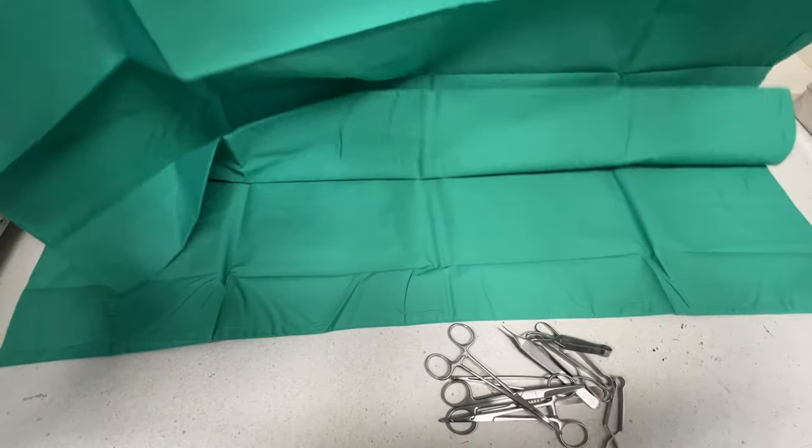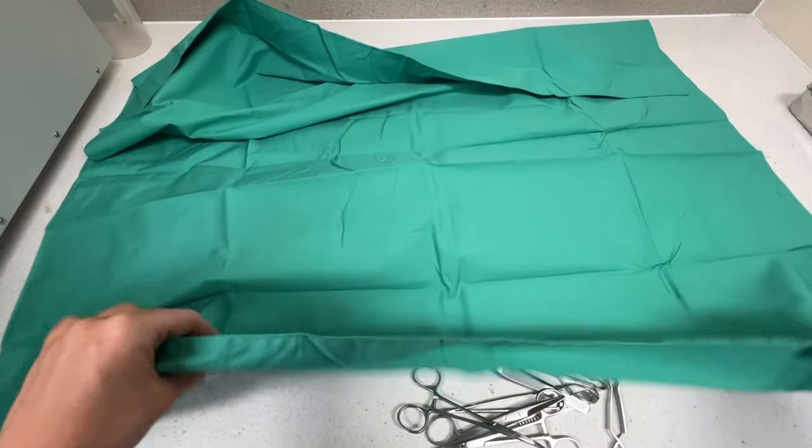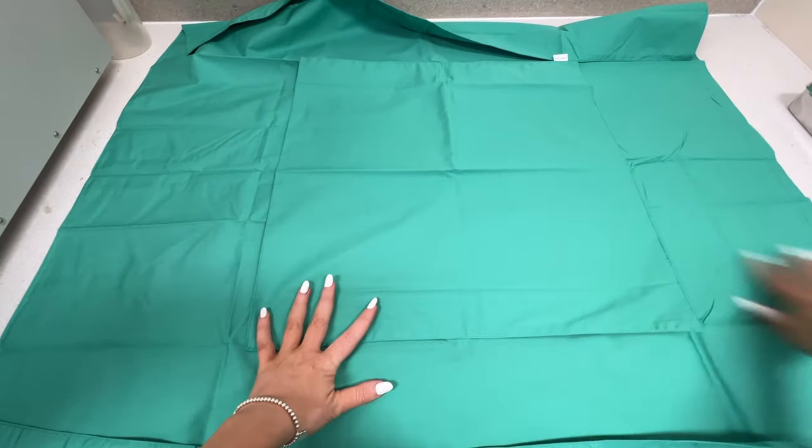In this video we're going to go over how to pack a surgical kit. This kit that I'm packing right now is just a small stitch kit. I am missing a couple of instruments but this is just purely for example.